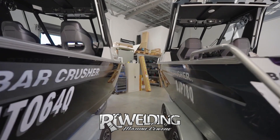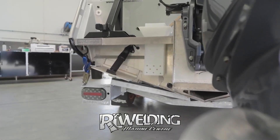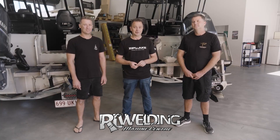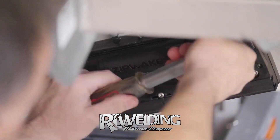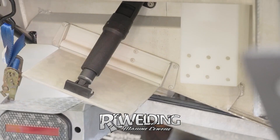Hi, I'm Peter from the AMI Group. We're the Zipwake distributor for Australia and Southeast Asia. Today we're here with Dave and Mark — two brothers that own identical boats. They're both currently fitted with trim tabs, and what we're going to do with this unique opportunity is upgrade one boat with Zipwake dynamic trim control while leaving the trim tabs on the other, then take them both out for an on-water test: Zipwake versus trim tabs.